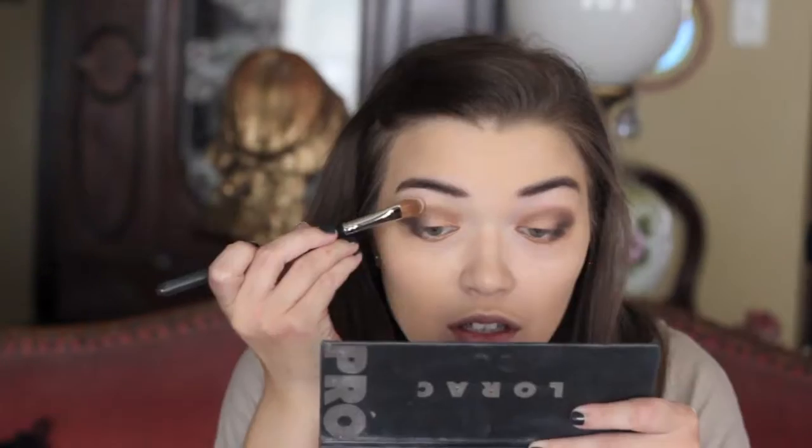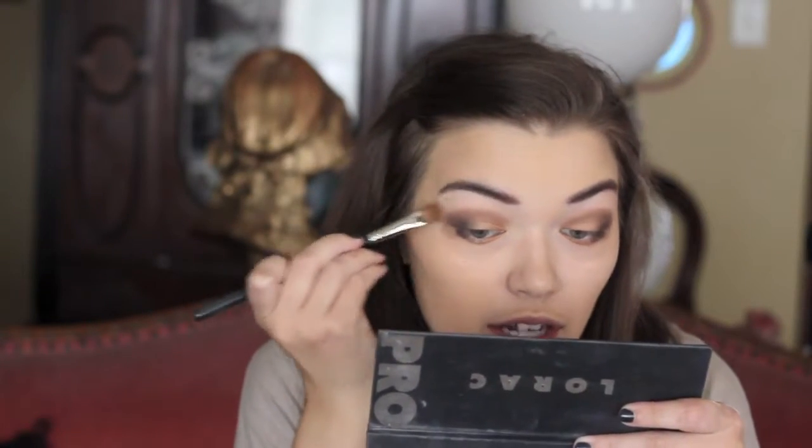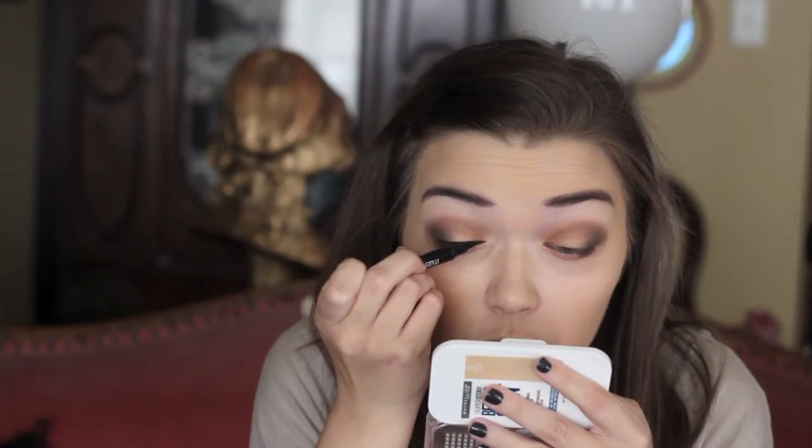Then I'm taking that gold eyeshadow on my Real Techniques eye shading brush and running that across the entire lower lash line. Then I'm going in with Espresso and placing that on the outer corner of the lower lash line with the same brush, just to darken up that outer corner a little bit. Then I'm taking the eyeshadow cream on a Sigma Large Shader E60 for the brow highlight.